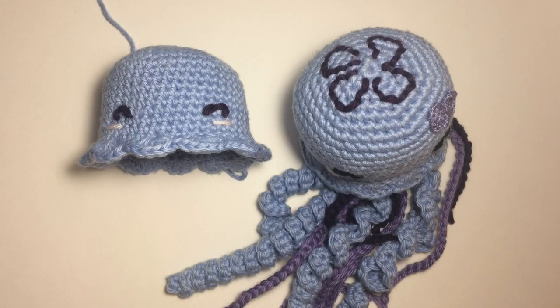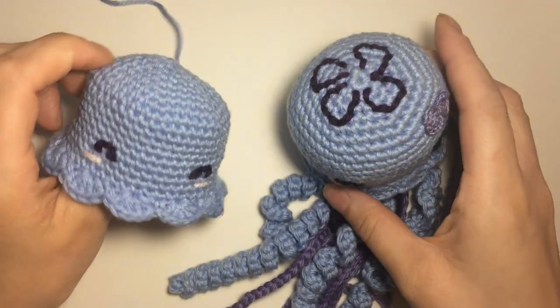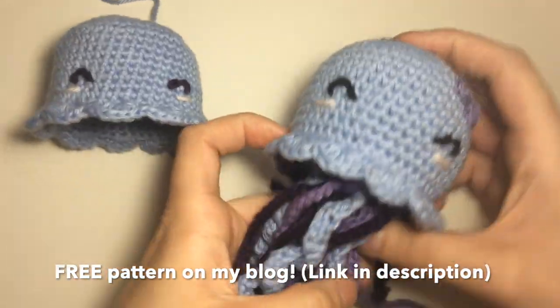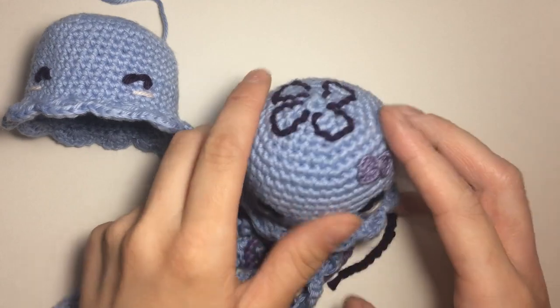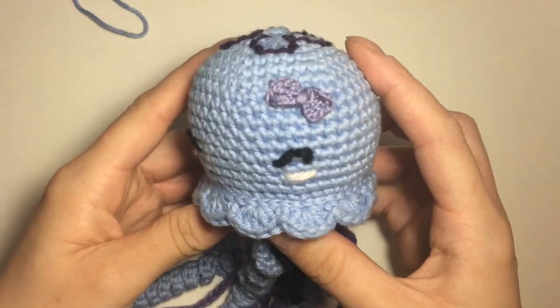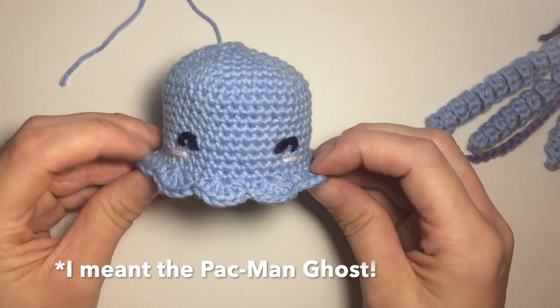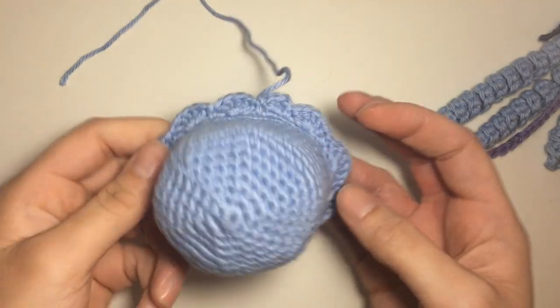Hey guys, it's Lizette from Crisette Designs. I decided to do a quick little video on my Nikkie the jellyfish, on how to do a little embroidery design on the top. This is what it'll look like when it's done. So here you're at the point where it looks like a pacman and you did the eyes, the blush, and now you're going to sew on the top.